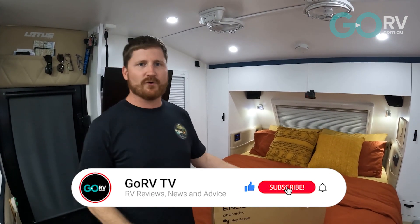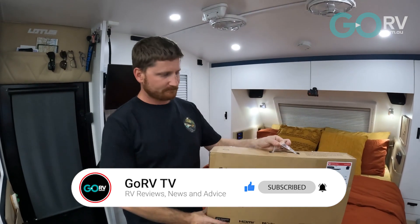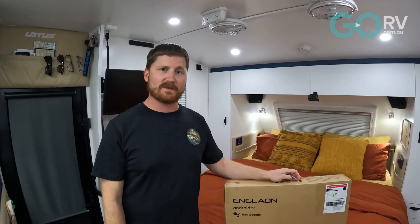G'day guys, welcome to this episode. I'm Myles and Crystal's behind the camera, and we're from Family Escape Australia. Go RV reached out to us to do a bit of a TV review. It's an Anglon 24-inch LED smart TV with some pretty cool features. We've been having troubles with our smart TV in the caravan, so we thought we'd give this a go and help people out trying to make decisions when looking at reviews.